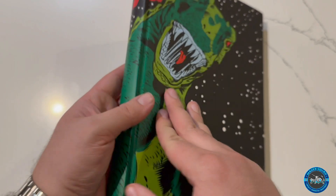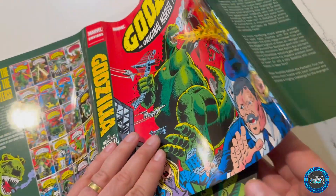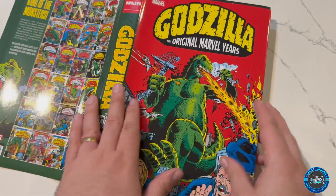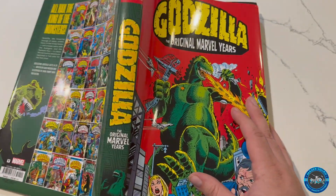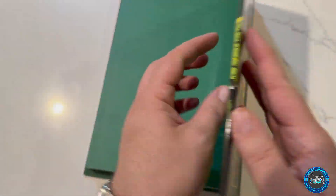So let me get this dust cover back on. What do you guys think about this release? Are you excited for it? I think you should be. I feel like this is now essential for everybody.